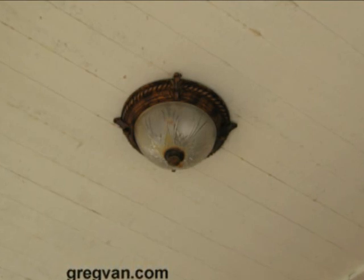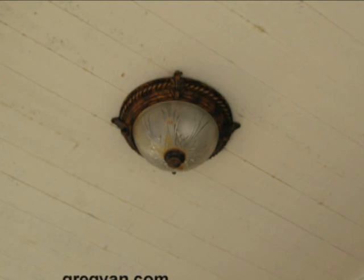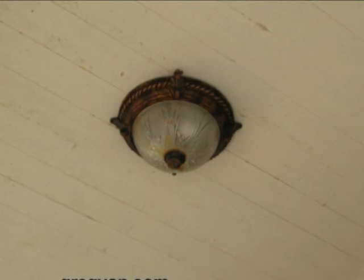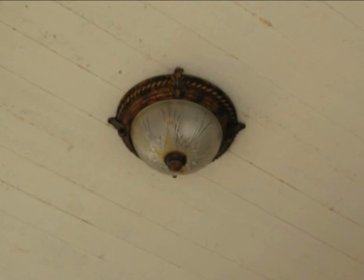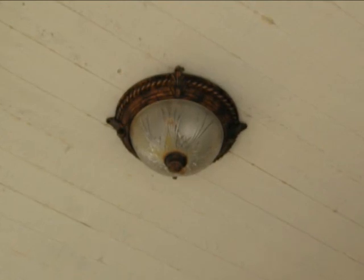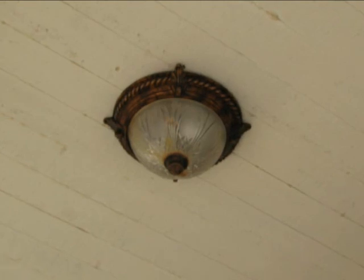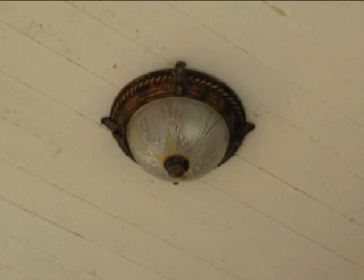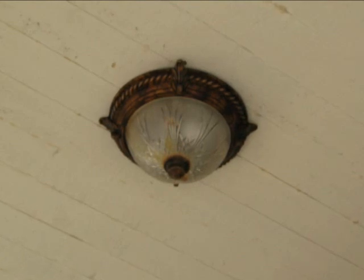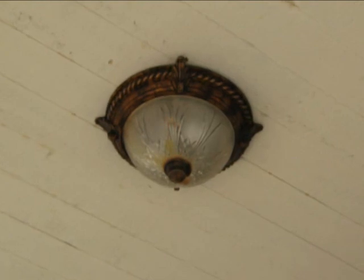What about stepping it up a notch and going to stainless steel? As long as every single part on that light fixture is stainless steel, you'd probably be okay. If some smaller parts on the stainless steel light fixture rust and you can replace them, then great — just like with the plastic ones.